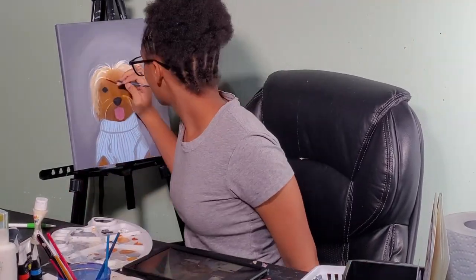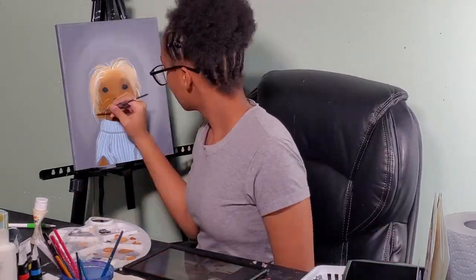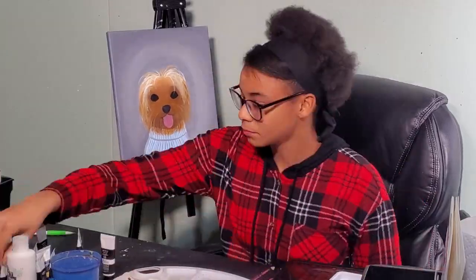I just started adding things to the hair to make it look more fuller and more — not like a wig.